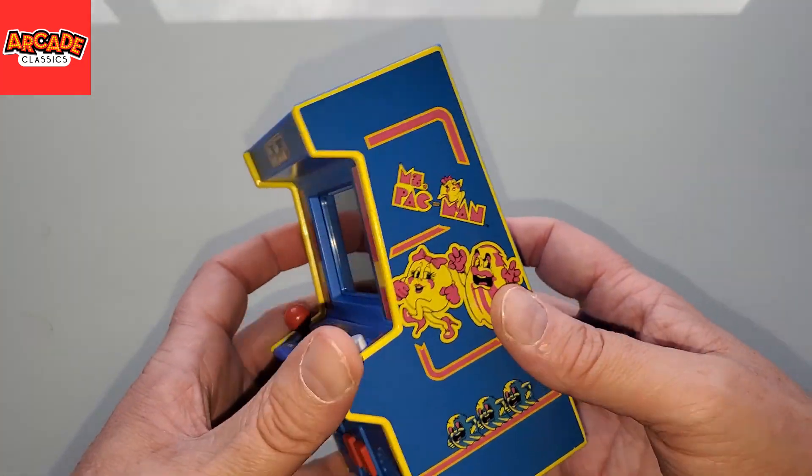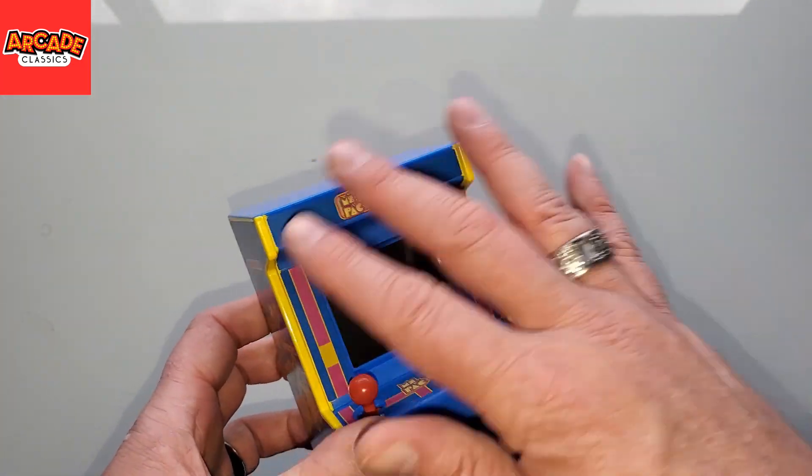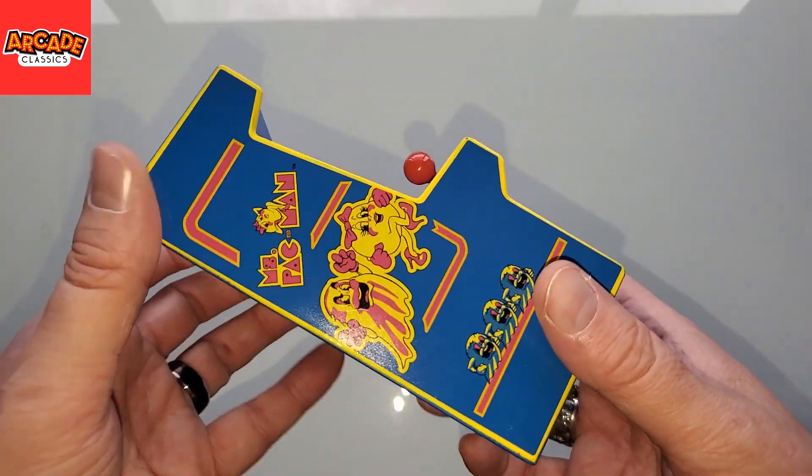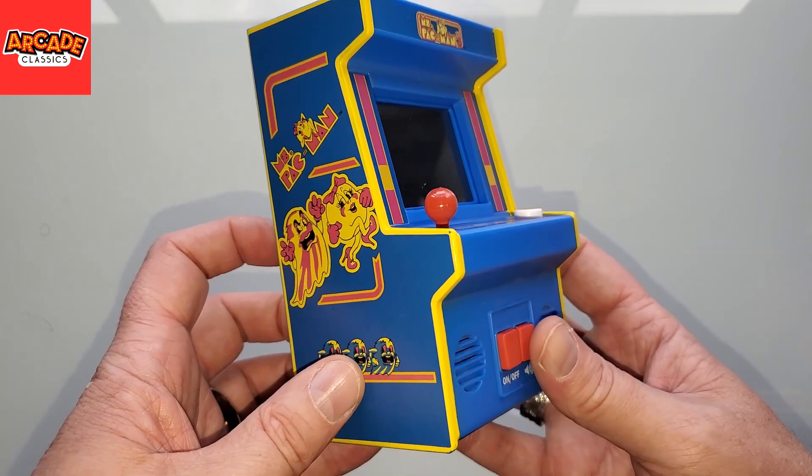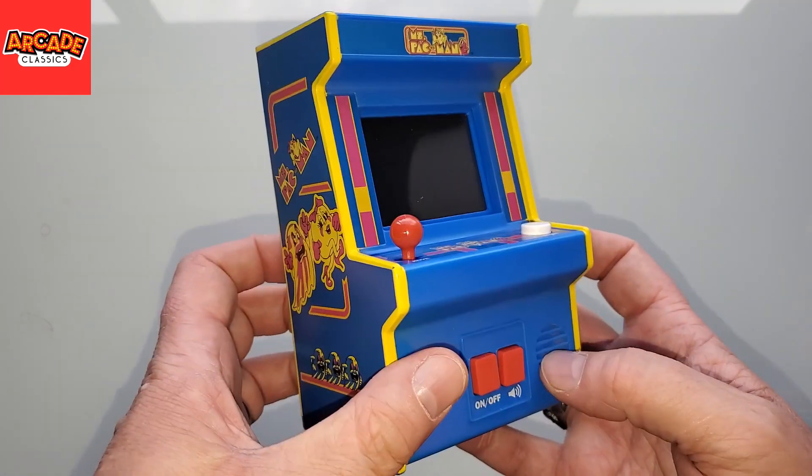I know for whatever reason this one actually feels smaller than the other Basic Fun Arcade Classics. It's totally the same size and mold. Maybe it's the layout of the art on the side, or maybe it's that tiny logo. It just feels littler in my hand than even just looking at it — but the case is identical to the others in size, so it'll fit right alongside those.